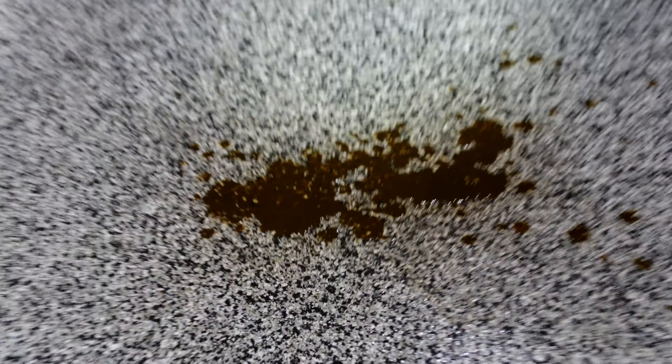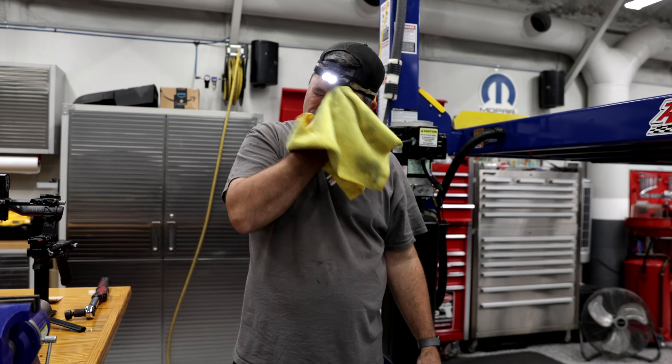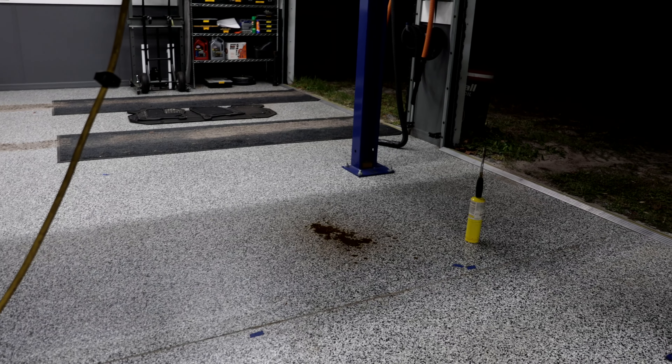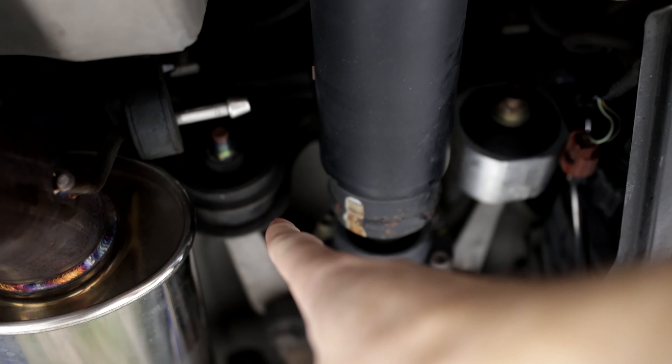It smells like beef. I think I tasted some — I got some in my mouth. The diff mounts, they are fluid filled, same stuff that's in there. New. Old.